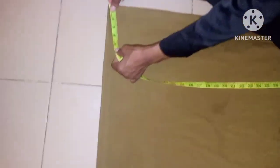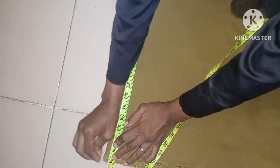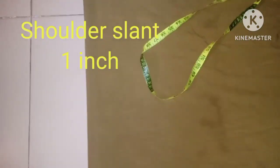The next thing is to take the sleeve length from the center of the back. I'm using 29 inches because it's a long sleeve. So from this point, we mark 29 inches — that is 29 inches with seam allowance included.